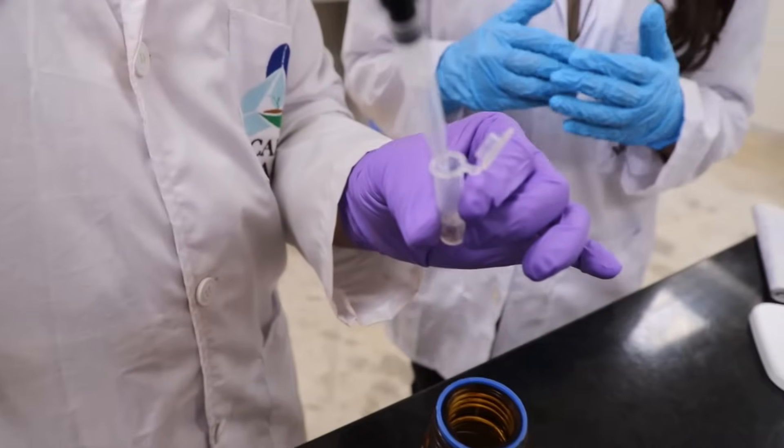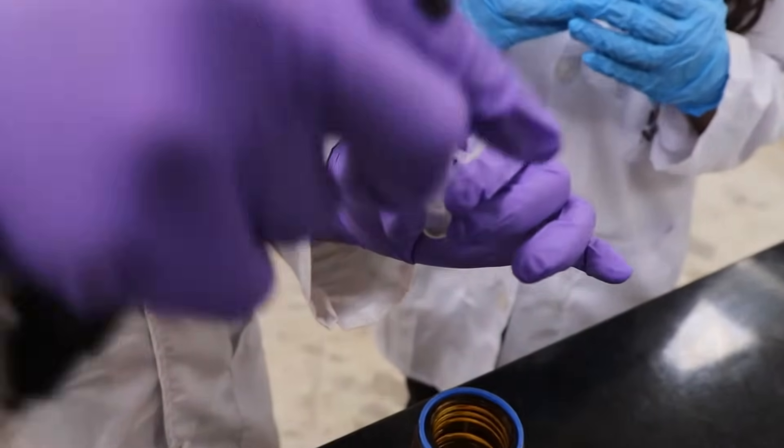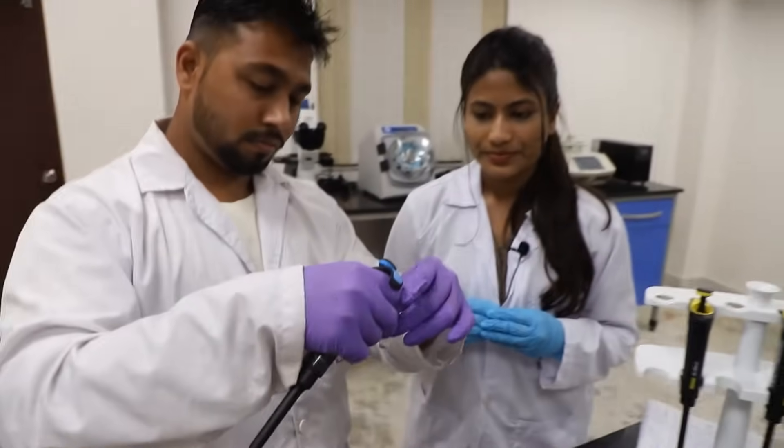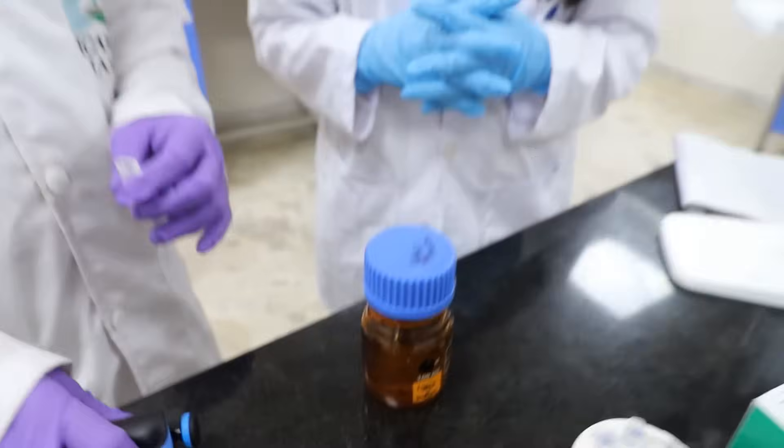Lysis buffer breaks down the cell and dissolves the membrane. This lysis buffer contains TRIS-HCl, SDS, and EDTA.